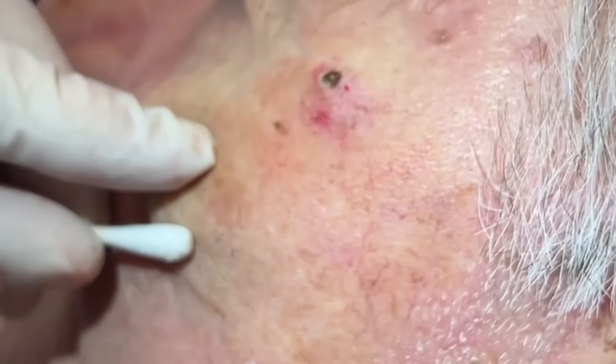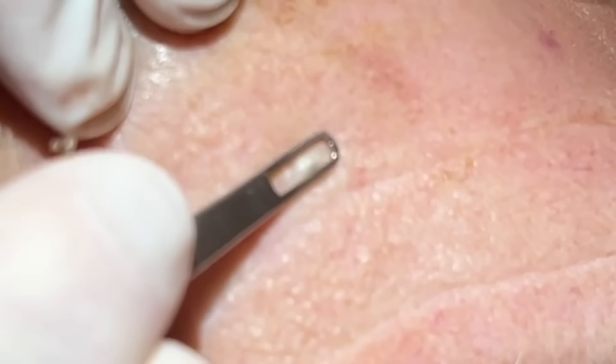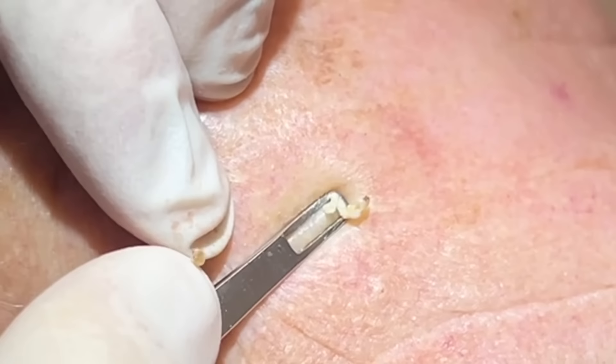Now he's got a couple on the other side. You can come over here. On the forehead I like to use an extractor because we do have something to push against there — the surface bone of the skull. Those can be good. That gives us a lot more focused push right where we need it.